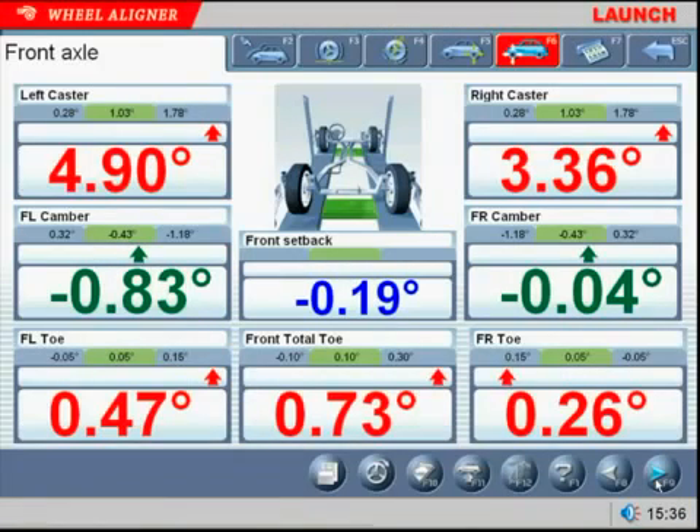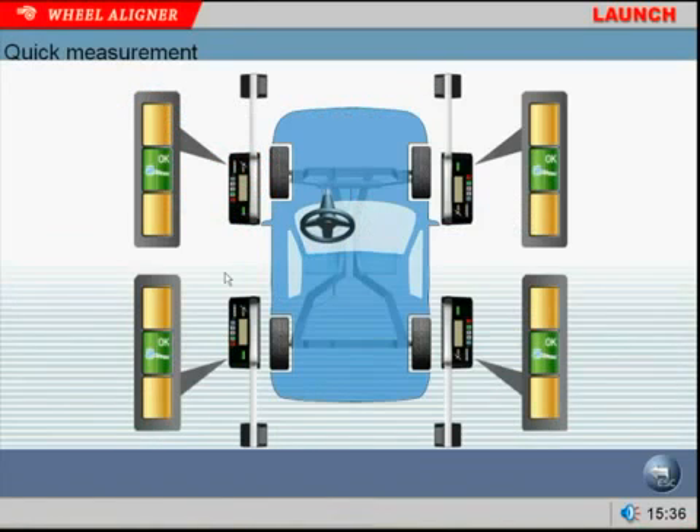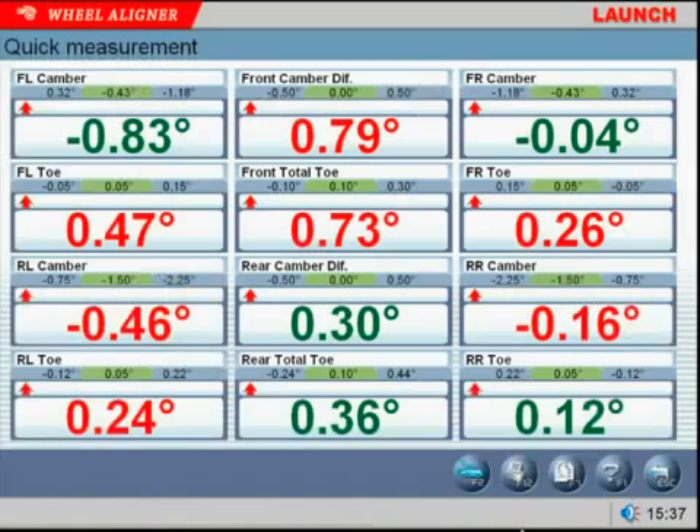The next program is the Quick Measurement. This program allows the tech to provide a fast, accurate report to the customer to determine if a wheel alignment is needed. In a matter of minutes, the customer can have a printed overview of their vehicle's alignment status.